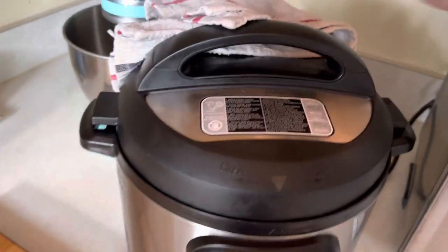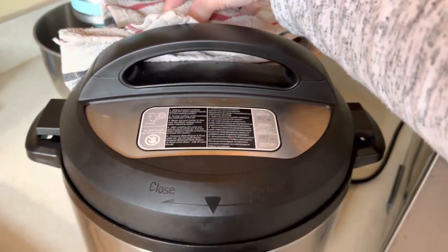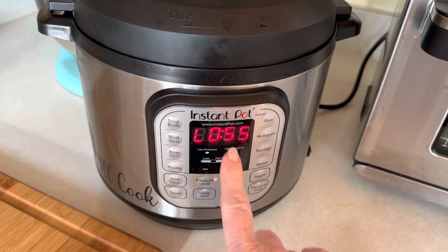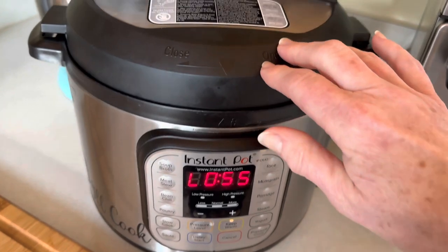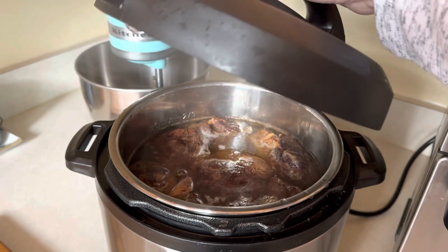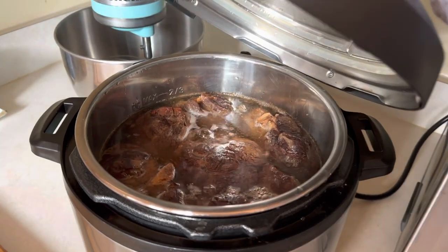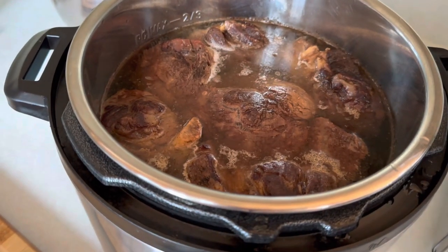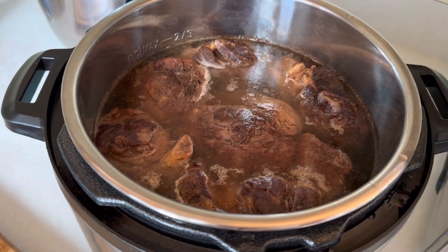I just released the vent on my Instant Pot. It has actually been over two hours — it's been two hours and 55 minutes that this has been sitting in here. I'm going to open it now. There is the lovely broth. Look at that — it looks so good. I'm going to let this cool down for a few minutes and then I'm going to strain it.